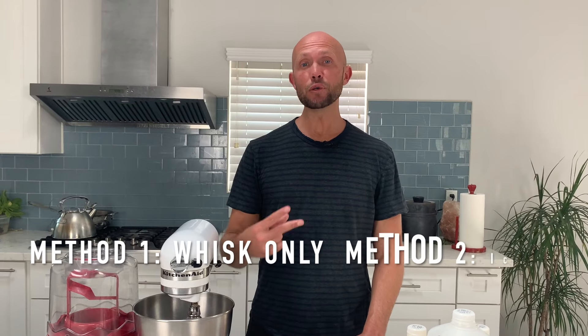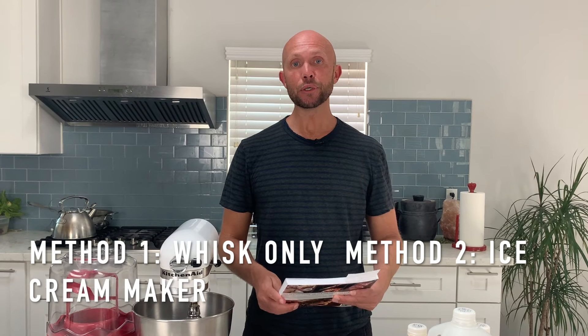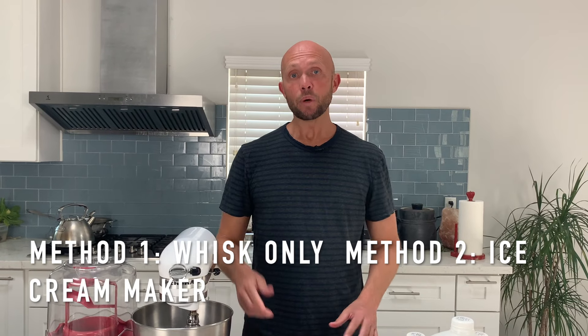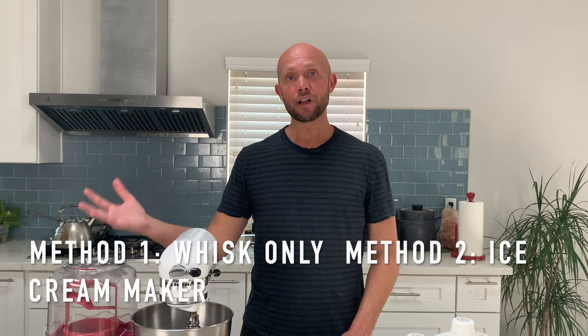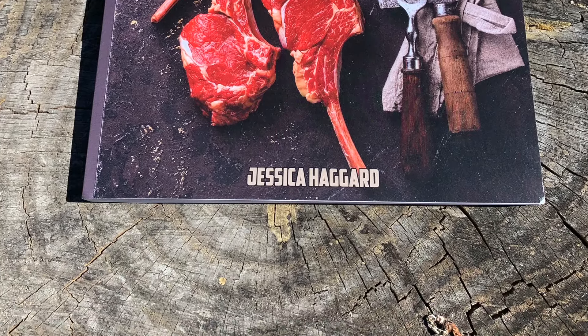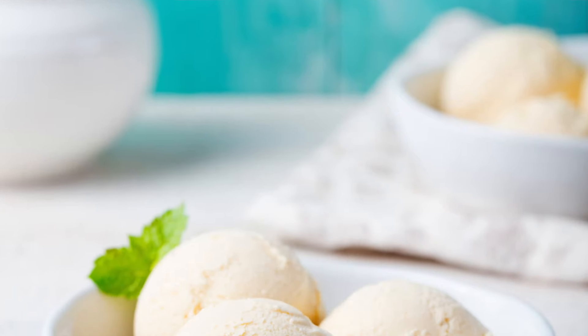We're going to do two methods of making ice cream today. One in which we stay true to the recipe called out in the carnivore cookbook — we make it, whisk it, put it in the freezer, let it freeze, take it out and eat it. The other method uses the same ingredients from the cookbook but with our trusty ice cream maker, to see if that helps with the taste and consistency and makes it a little more ice cream style.